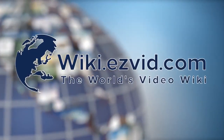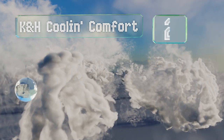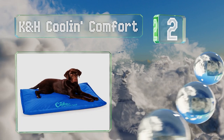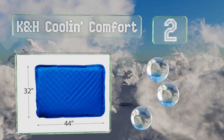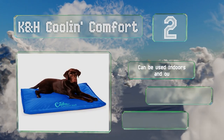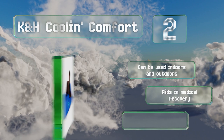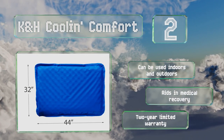At number two, constructed from durable nylon and vinyl and filled with water, the K&H Cool-N-Comfort can absorb a dog's body heat and radiate it back into the air or floor without the need for any electricity. It can be used indoors and out, and can aid in medical recovery. It's backed by a two-year limited warranty.